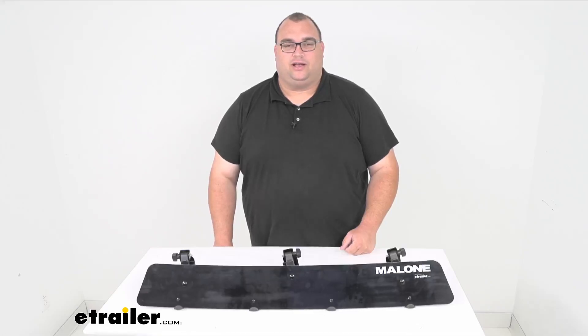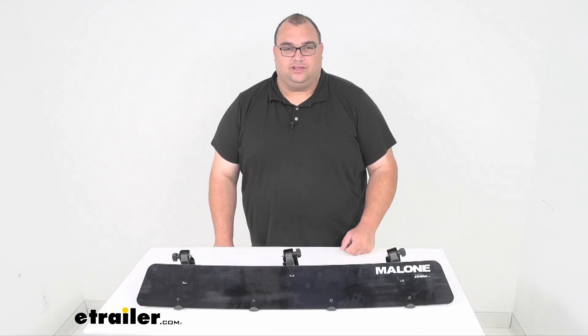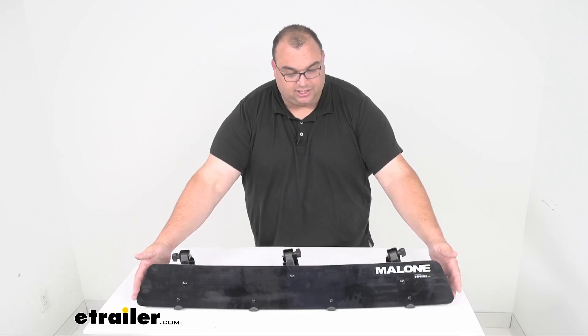Hello neighbors, Steven here with eTrailer.com. Today we're looking together at this Malone fairing for your roof racks, and it's 39 inches long.